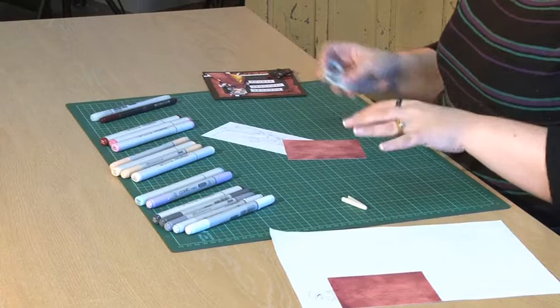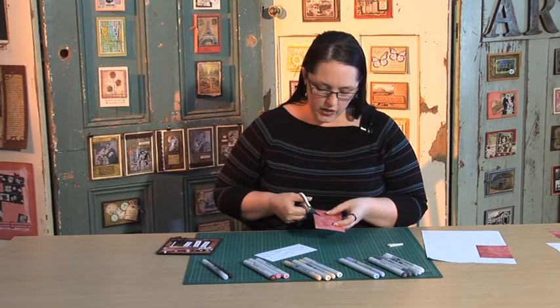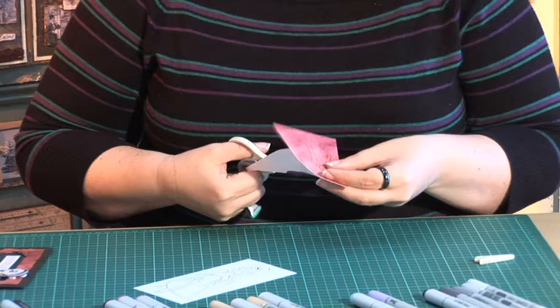The next thing we're going to do is cut it out. For cutting out you'll want to use some very fine little scissors — it depends on the design that you're using. You want to cut outside the black lines. So I'm going to make a start on her dress, just cutting outside these printed black lines. I'm going to cut out the pieces I want in the pattern paper — in this case the dress, the gloves and the shoes.